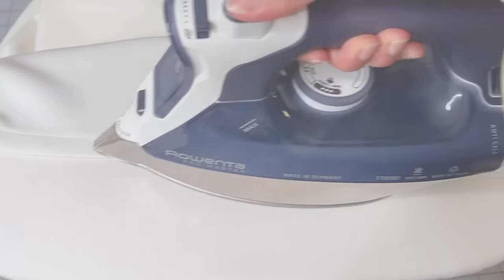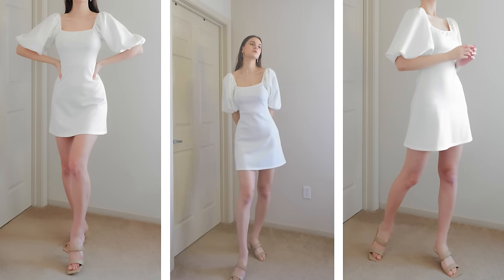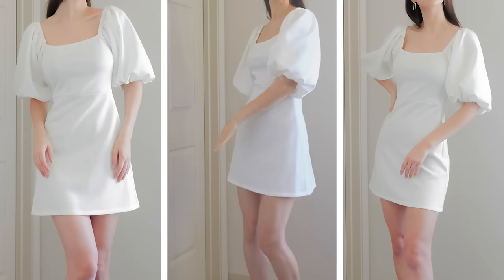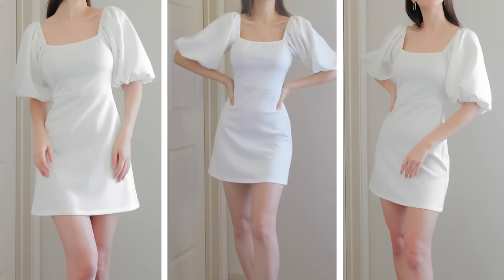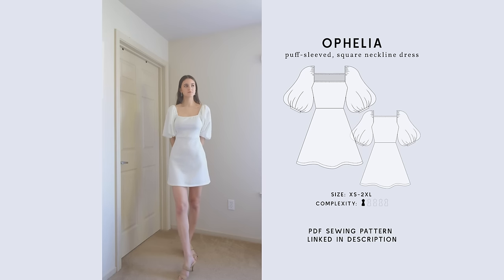Give your dress a finishing press and we are done with our beautiful Ophelia dress. As you can see, we also made this crop top using this pattern and it looks very elegant and youthful. Get this sewing pattern at the link in the description and happy sewing!